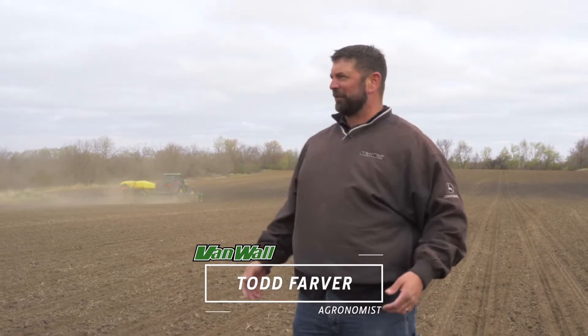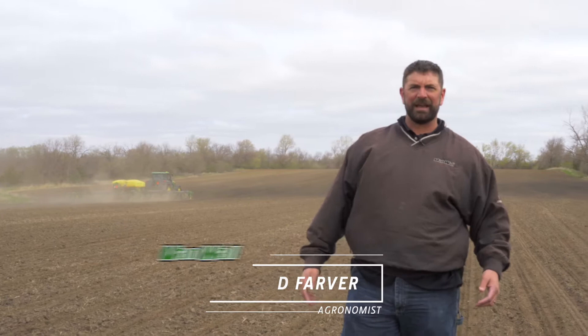Welcome back to the VanWall Agronomy Series Seed to Grain Solutions 360. As you can see, we are out in the field planting corn today — one of the best days of the year. Today we're going to be talking about the equipment we are using out here in the field, and then we're going to do some digging and talk about seed to soil contact. So let's get started.